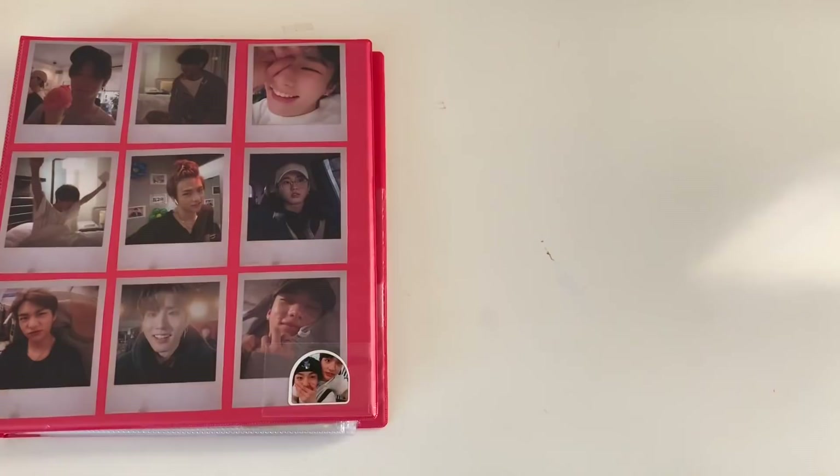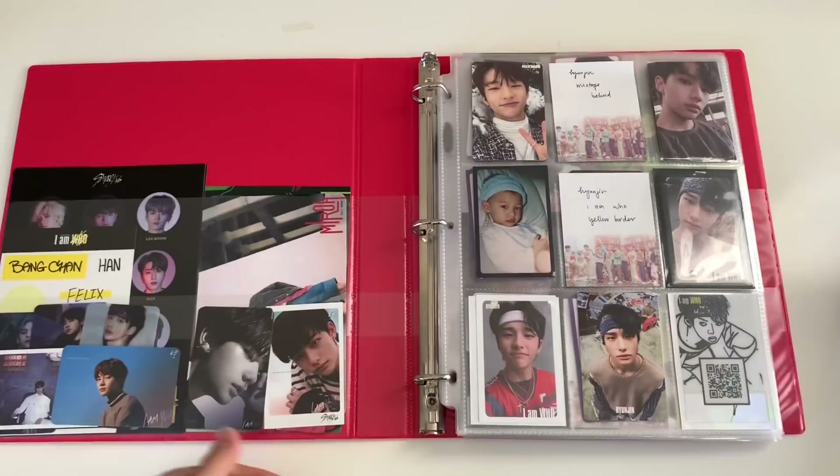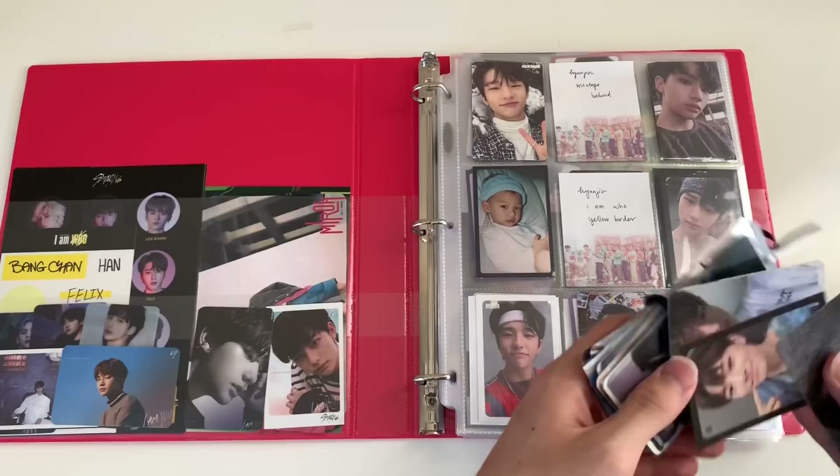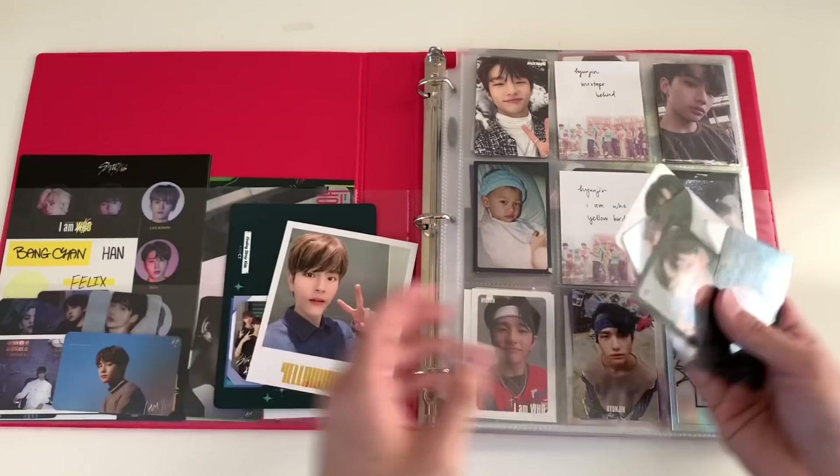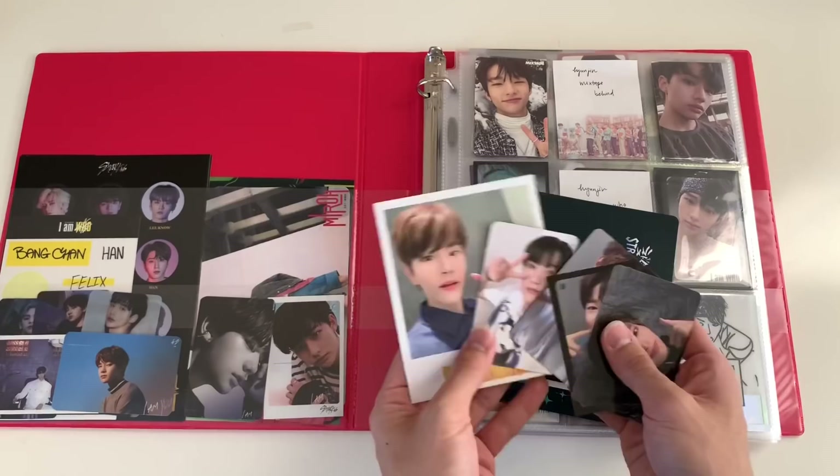Now that I've successfully put all those old cards back into my binder, let's go ahead and start with the new ones. Obviously I have a separate binder for Stray Kids, so I'll start with them. Stray Kids-wise there hasn't really been any new releases, so it's not going to be that long. The only new release was Yellow Wood, the Taiwanese albums.